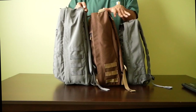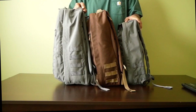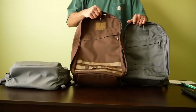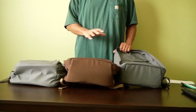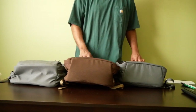From here I'll go ahead and open up the bags and let you see the differences on the inside. I also have a laptop to the side that I'm going to show you how it fits in each of these three bags. Now I have all three bags empty so we can go through them in a side-by-side comparison and see exactly the differences and similarities.